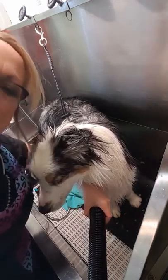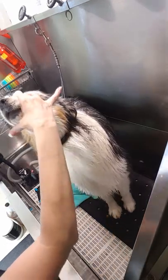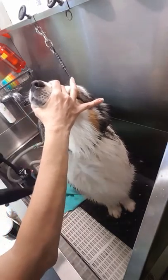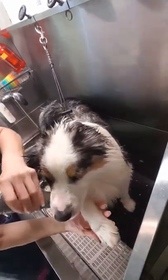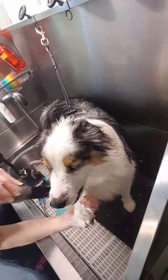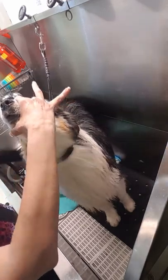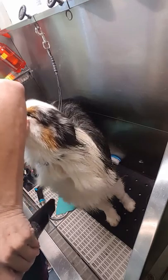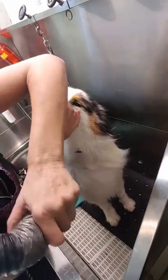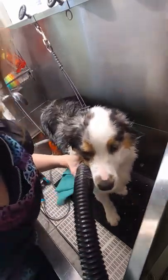I wanted to show you real quick — after a partial blow dry — just show you how clean he came. Look at that — brand new! Beautiful. Even the dark gray line that has followed from his tag is gone. There you have it — you need a Yuppie Puppy bath brush! Spring is here! Thanks y'all!